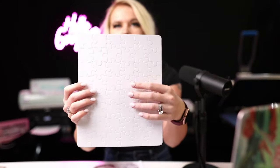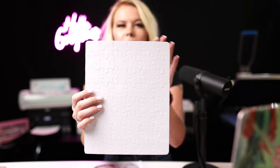This is actually my first time doing a puzzle myself, so we're going to be doing it together. I'll show you what these puzzles look like — they have a nice gloss finish to them, and this one is an 8.5x11.